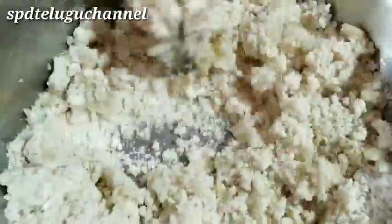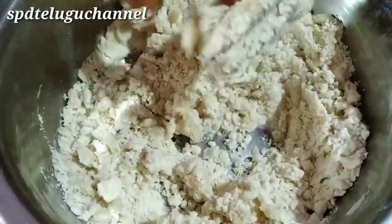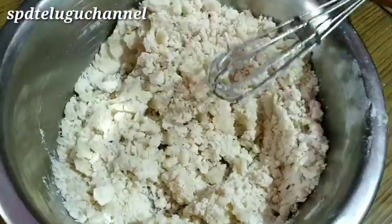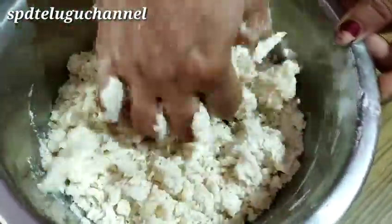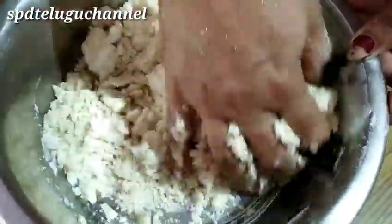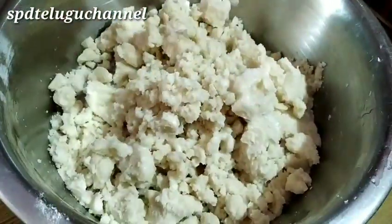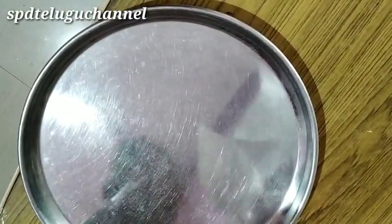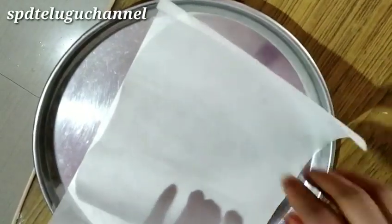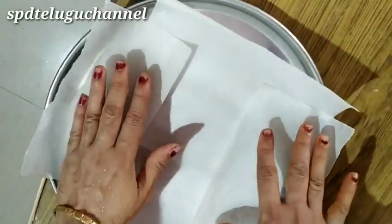For making the dough, mix it together. Then put butter paper on the plate and put a little oil on top.